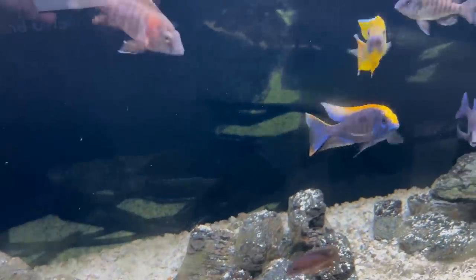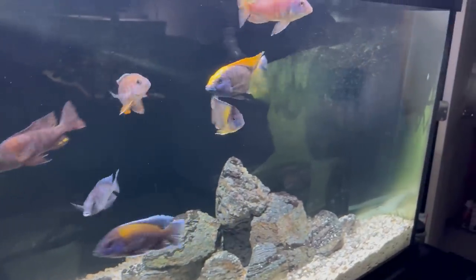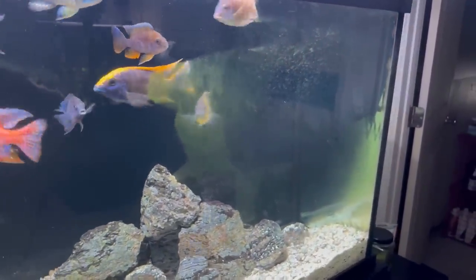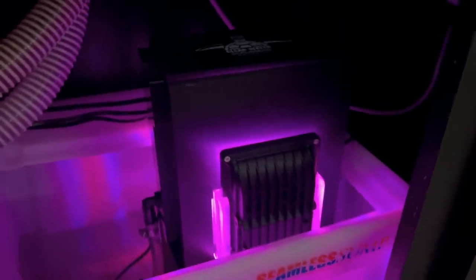You'll definitely notice some green algae buildup on this custom aquarium, which I'll scrub off during the water change. Before we get to that, let me check the sump — this is the seamless sump from Custom Aquariums, and you can see the water level is a little bit low. Had I been gone another week or two, it might have run dry, so that's always something to keep in mind if you have a sump. I'll be topping off the sump as part of the water change, so no big deal.